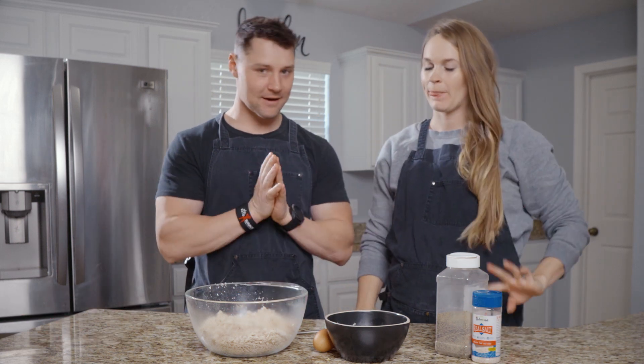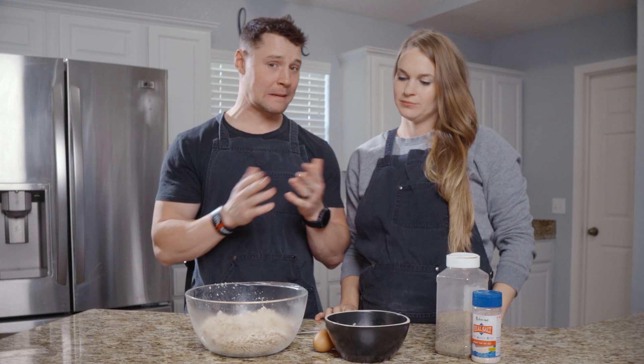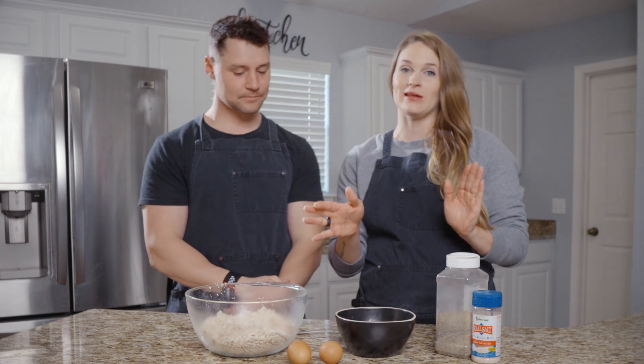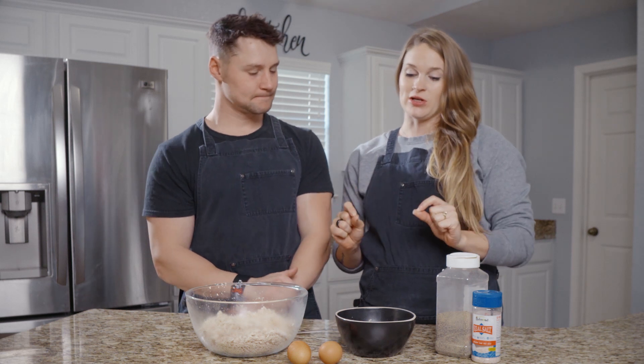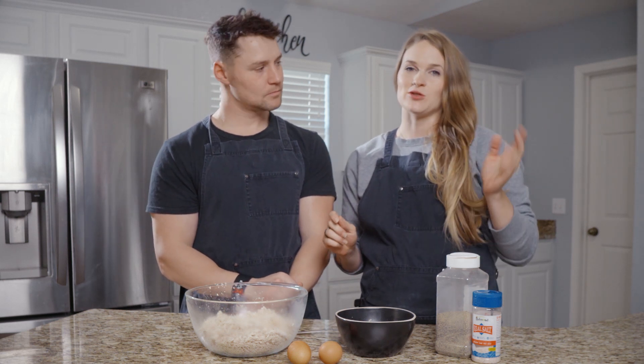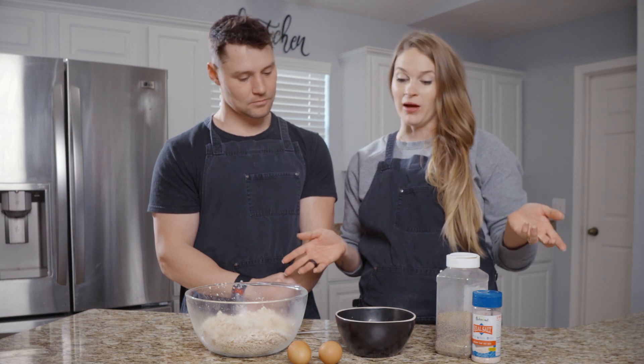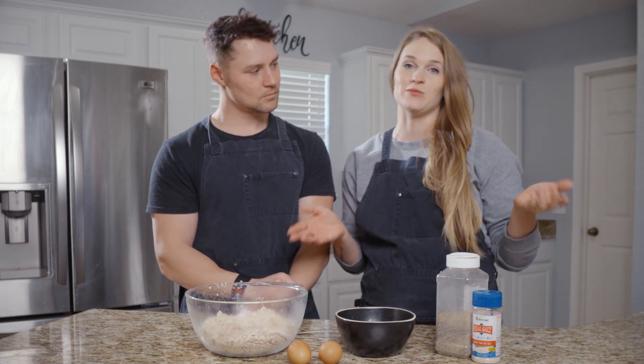This one is chicken nuggets. A lot of people have been making this. It's a three-ingredient chicken nugget recipe. And I was like, that's way too simple — everyone's doing it, why would we do it? But I want the whole world to know because it seems so stinking simple.